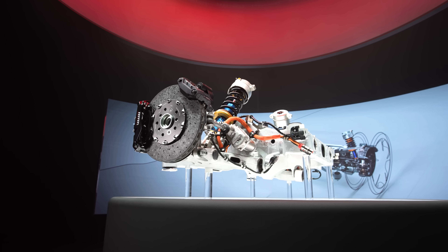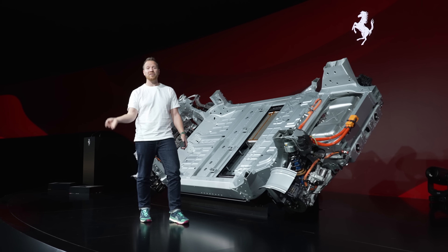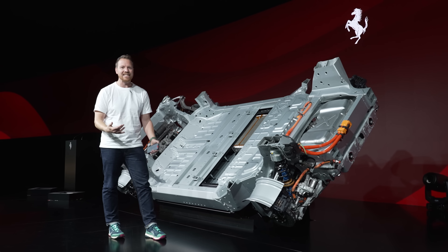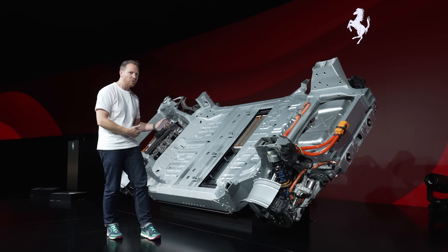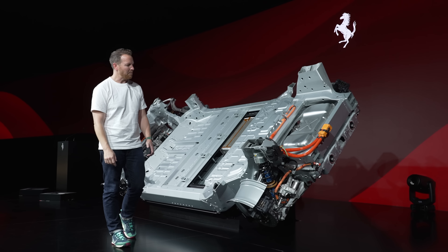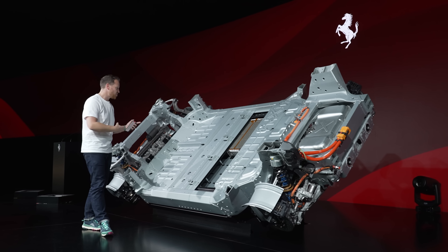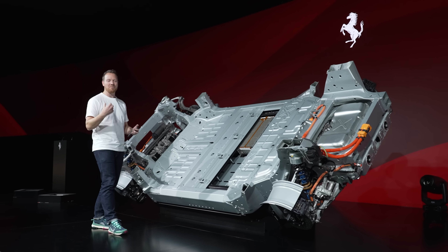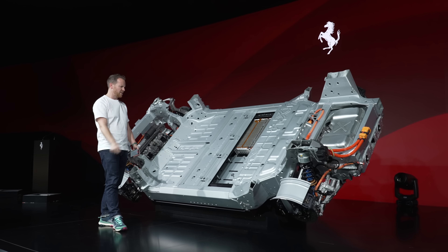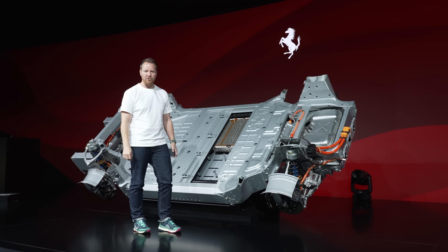Today we're not going to be seeing the final design of the Ferrari Electrica. That comes in the first half of next year, when we're expecting to see something that is GT-like, four doors, four seats — a cousin to the Ferrari Purosangue perhaps. But today what we're focusing on is the technology: what lies underneath the chassis, the components that make the first full electric Ferrari tick. So if you're a fan of watching someone walk around and point at very complicated components, you're in for a treat.